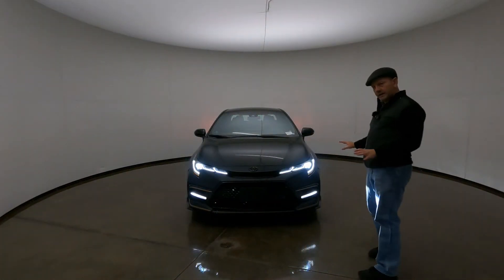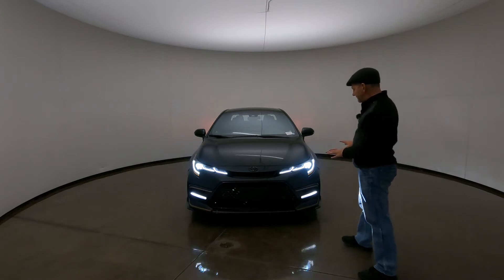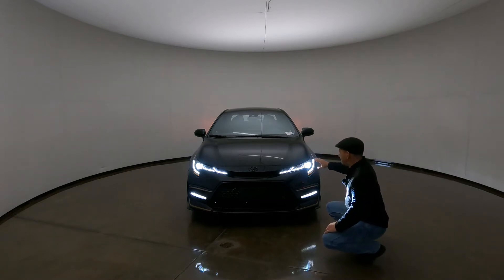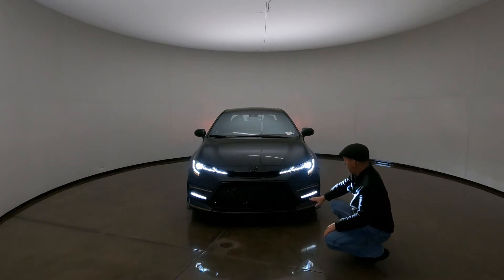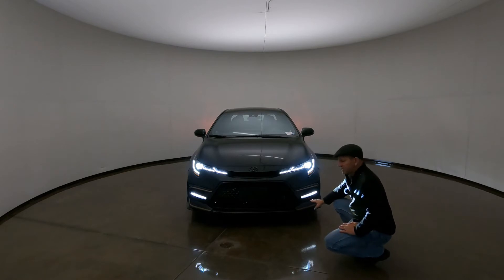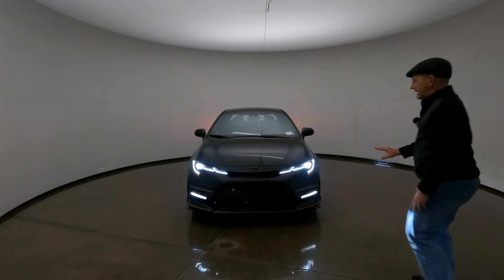We do have a full LED setup on our headlights up front — LED projector style headlights here, then the LED driving lights with the J-curve accent, and then down here on the lower fascia we've got an LED driving light or marker light. These are not fog lights, but they certainly add to the visibility and the style characteristics of the Apex Edition.